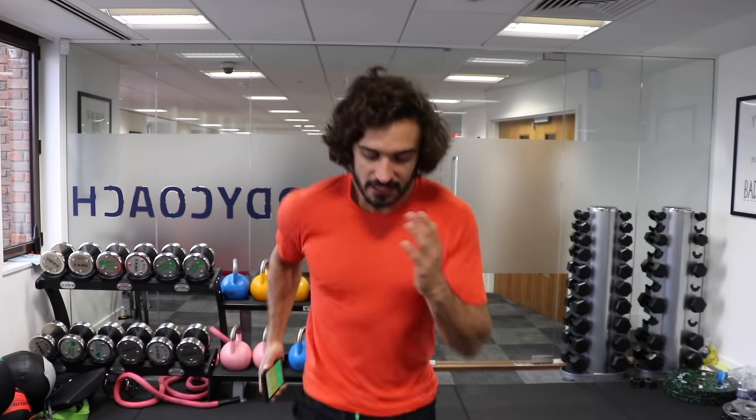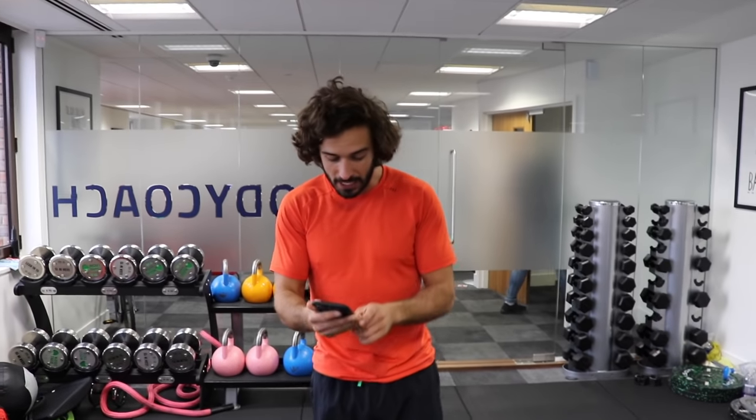Welcome back to The Body Coach TV. Today's workout is a 20 minute cardio and core session. We're going to do 40 seconds of work, 20 seconds rest, and crack on continuously for 20 minutes. So make sure you do a warm up, hit pause if you have to, loosen up and when you're ready, hit play and let's get cracking.